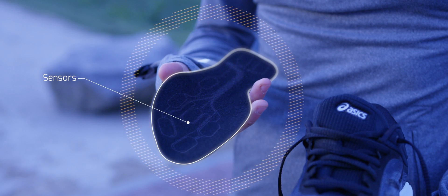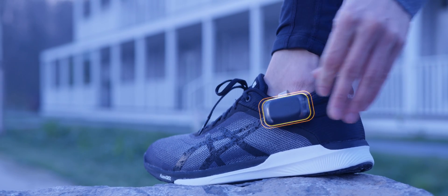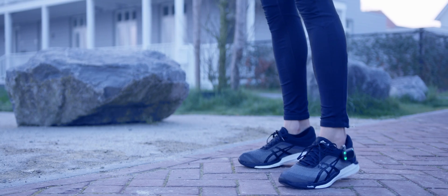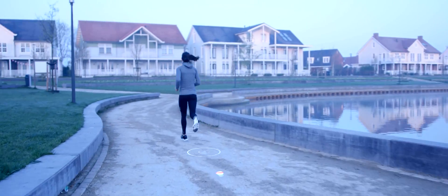The Ariane Smart Insoles slip neatly under your existing running insoles and measure the interaction between your foot and the ground. The training pods are so small and light that you'll forget they're on your shoe. They keep track of your data while you focus on your run.